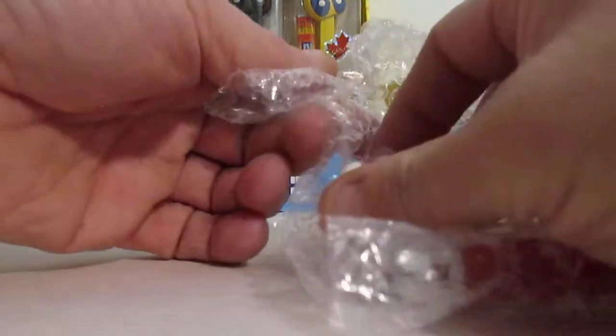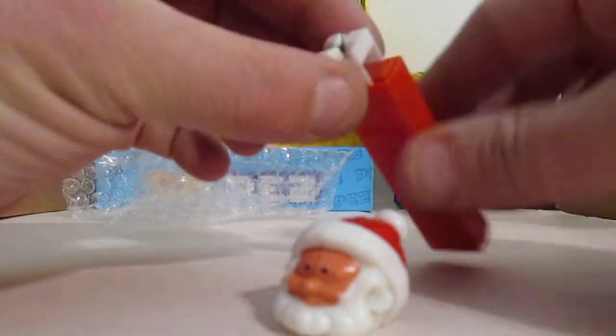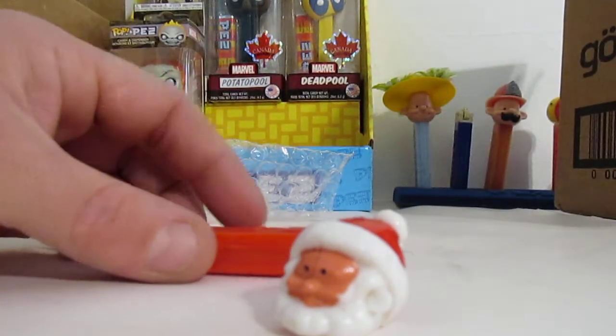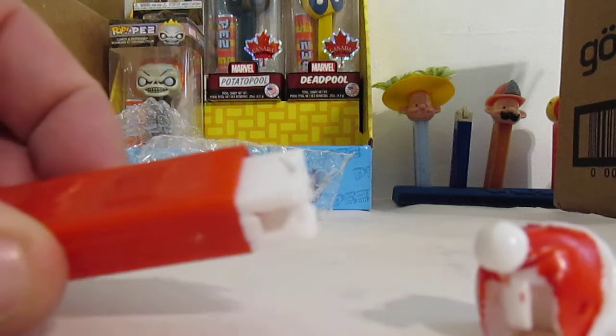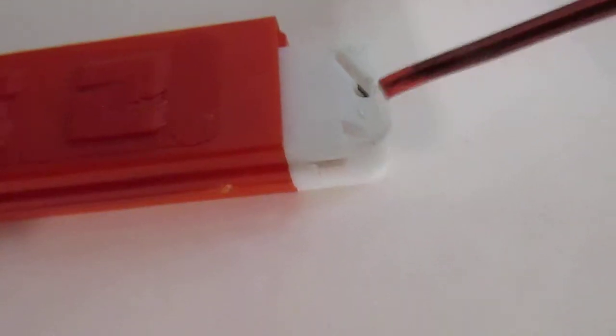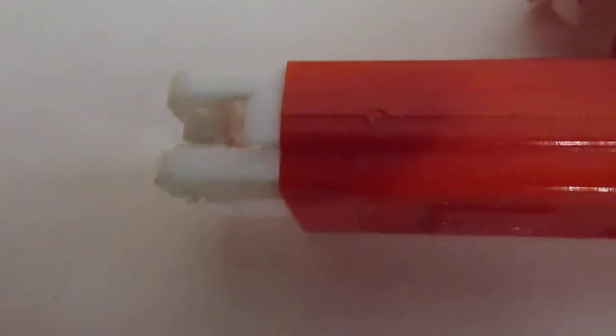Oh no, he lost his head. And that's a shame. This is something to look for on some of these vintage Pez dispensers. Right here there is supposed to be a little plastic nub that sticks out. At the top of your screen you can see that nub sticking out there, and there's no nub on this side. So that definitely needs a new inner sleeve, and now I must track down the part to save Santa Bee.